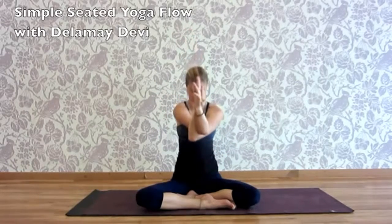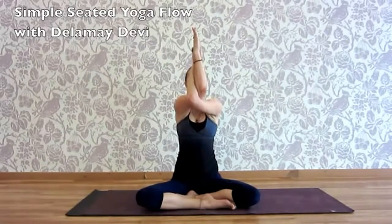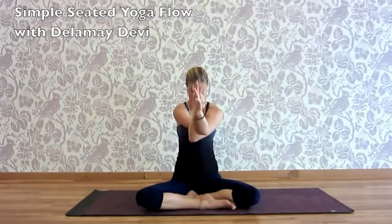Cross the elbows, cross the arms, palms touch if you can. Inhaling, raise the arms. Exhale, elbows draw in, chin to chest.